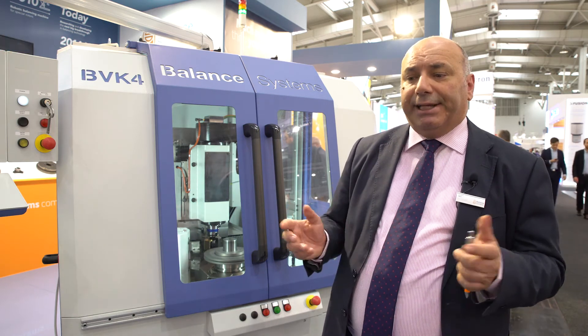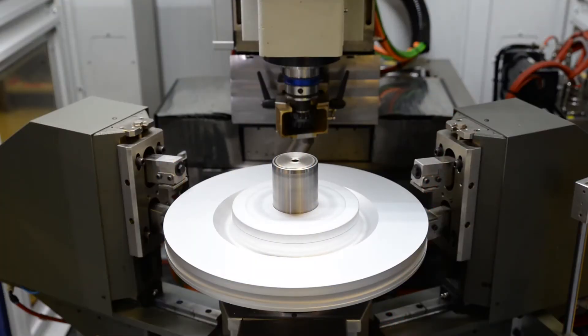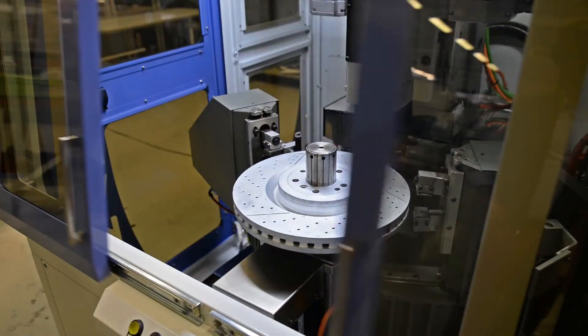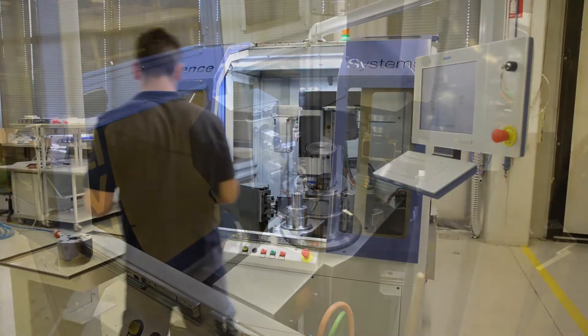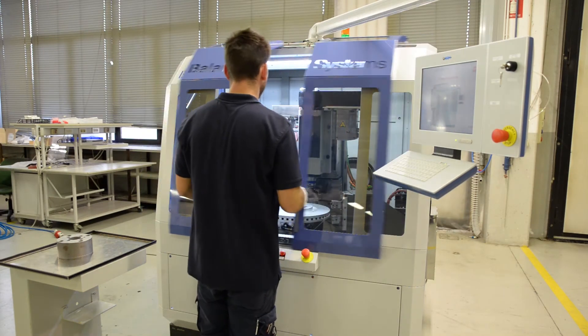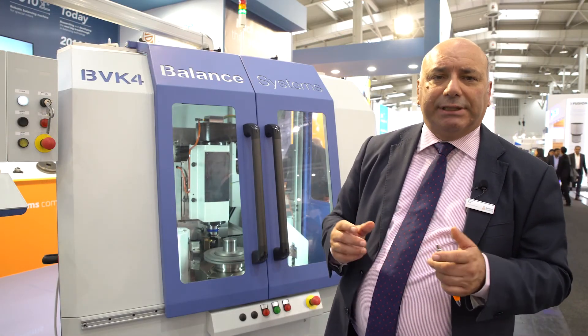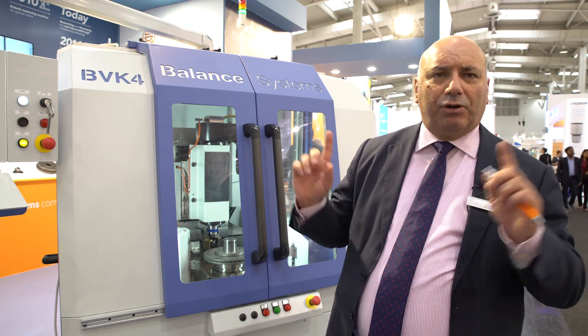The information that we can provide to your MES platform includes data concerning production — such as number of pieces processed, tolerances achieved, changeover production, and so on — but you can also monitor the functioning status of the machine. The data that we can receive from your MES systems includes, for instance, how you want to schedule production of this machine according to your total production line.